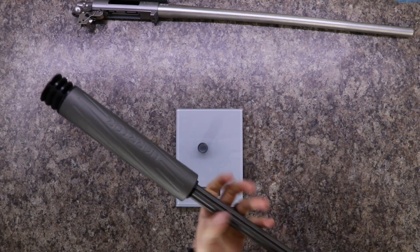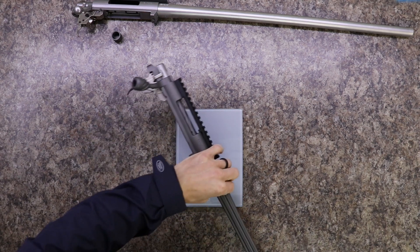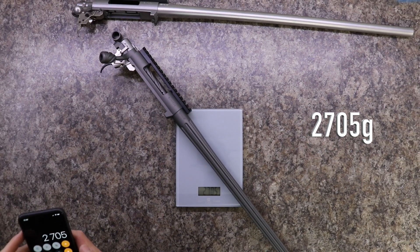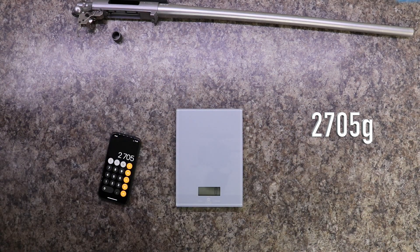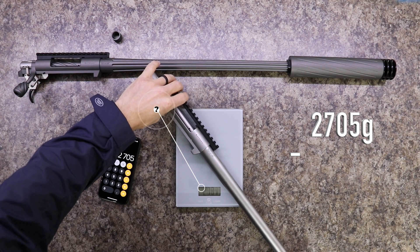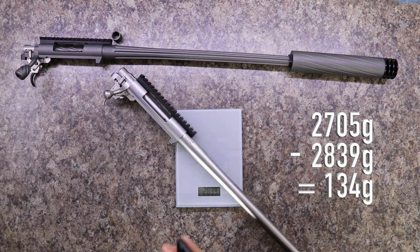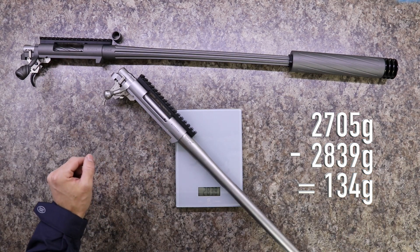Now that we have the suppressor installed — in a matching Cerakote — let's see the weight. With the suppressor it goes to 2705 grams. Compared to the unmodified action at 2839 grams, we're still 134 grams better off after all these modifications than having a standard barreled action from Howa with the standard trigger.